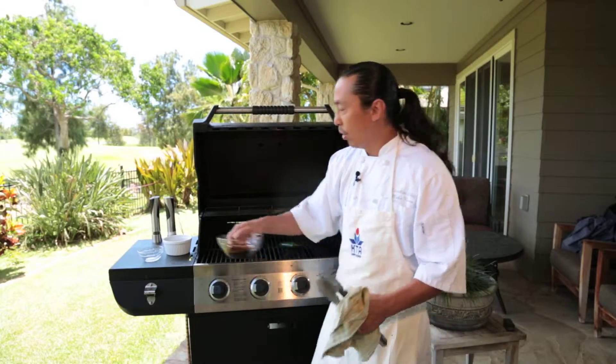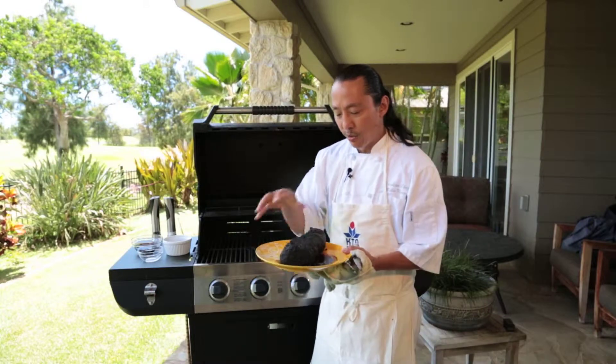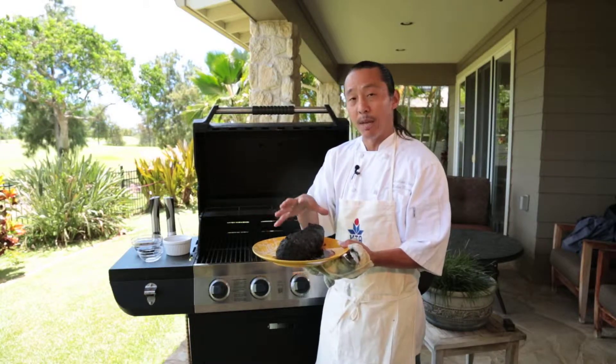Add molasses, a lot of salt and pepper, and rub it all over the steak. Then put it in a Ziploc bag overnight.